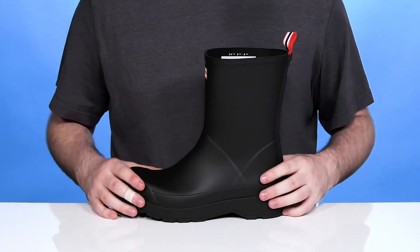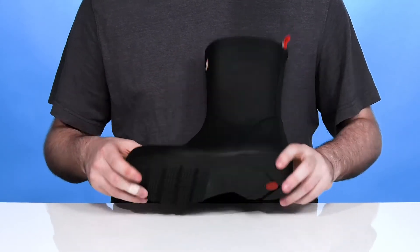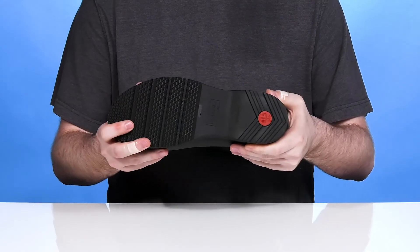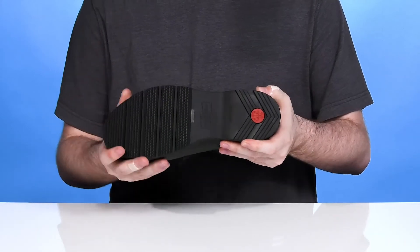It's a vegan-made construction making it super eco-friendly, and it's vulcanized with a durable rubber outsole underneath. That cushioned rubber outsole keeps it adaptive and comfortable, with even more grip in the toe along with a bit of flex.